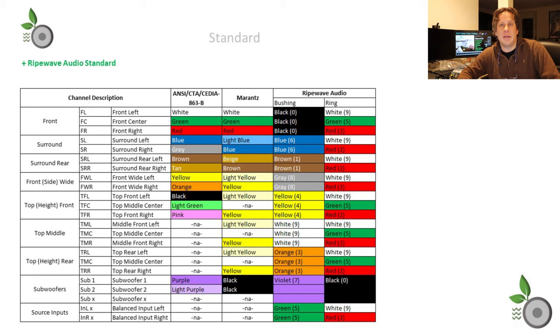Because the Cedia, Marantz, and other manufacturer standards don't align with what I want to do, we created a RipeWave Audio standard. You could adopt this, modify it for your own liking, or go back to Cedia — whatever you feel comfortable with. We decided to use the ring to indicate left, center, and right, or black for a subwoofer channel, or black when there is no direction required. So if you did have a subwoofer with left, right, and center positions, you could use white, green, and red rings. If it's non-directional, make it black.